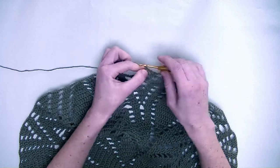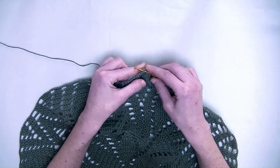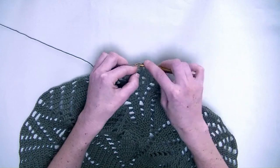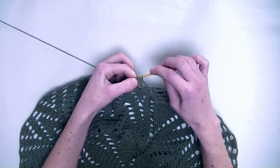Now chain three. In the next three stitches, each one double crochet. So this is number one, number two, and number three.